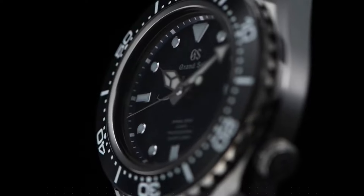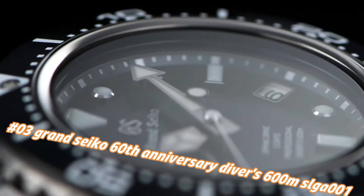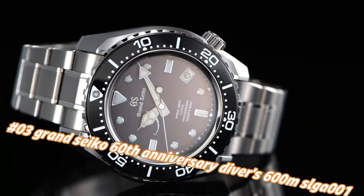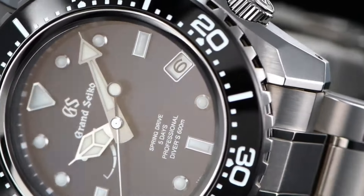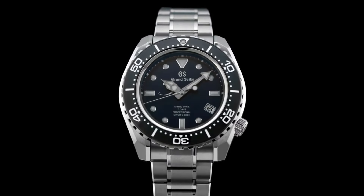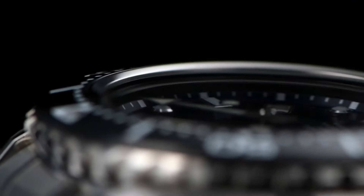Number three: Grand Seiko 60th Anniversary Diver's 600m SLA019. Current price in US dollars is $11,100, but this will vary with time. Limited edition. On the case back, caliber 9SA5's thin profile is made possible by the redesign and repositioning of the magic lever. Three-fold clasp with secure lock and push-button release, solid and slide adjuster. Dial window material: anti-reflective sapphire, display type analog, clasp deployment clasp.